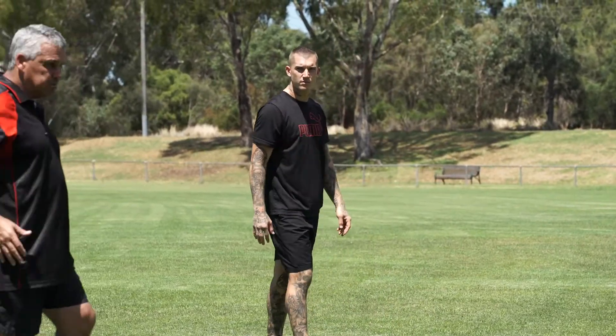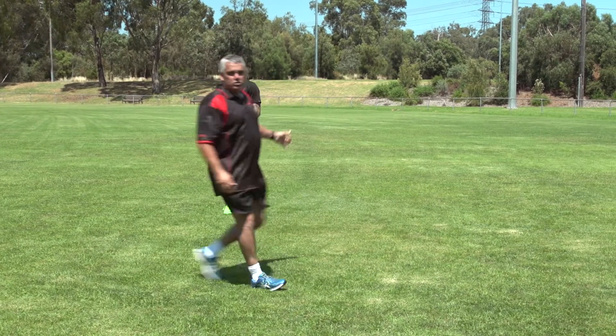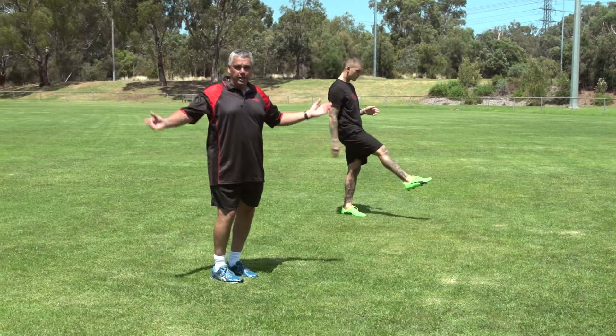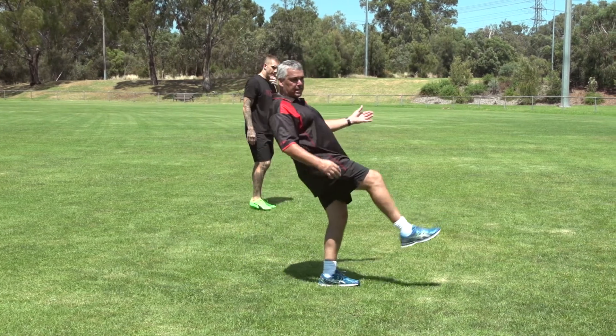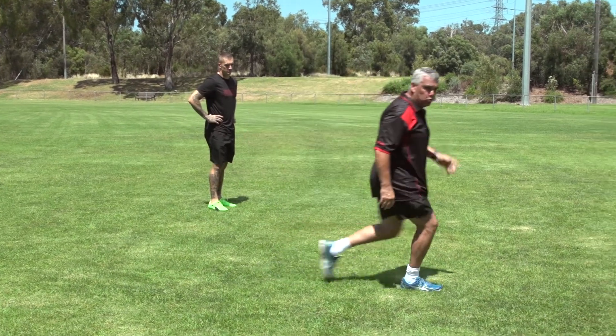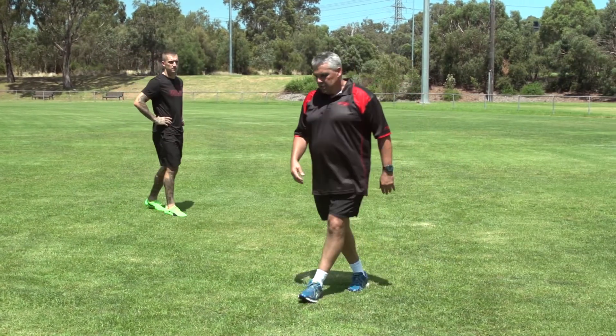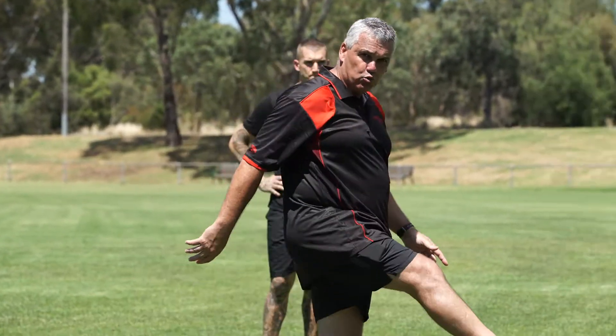What you need to note is Dustin's hips going forward towards the target. If you step and kick and go backwards, it'll go anywhere, and quite often even elite players do that. They're a bit lazy when they get there and go backwards. We need to catch the ball, step, and go forwards with the ball. Sam Mitchell is one of the great ones at it, but when he mucks it up you'll notice that he goes backwards. We need to go towards the target.